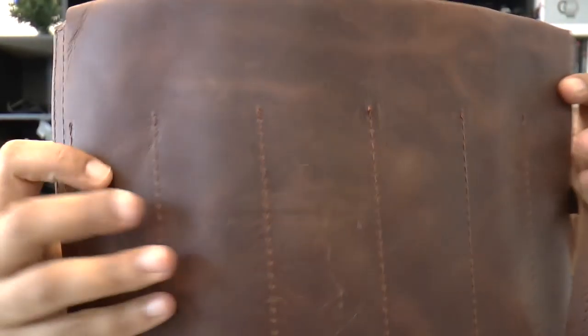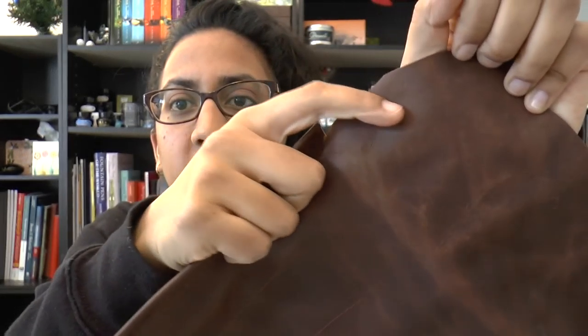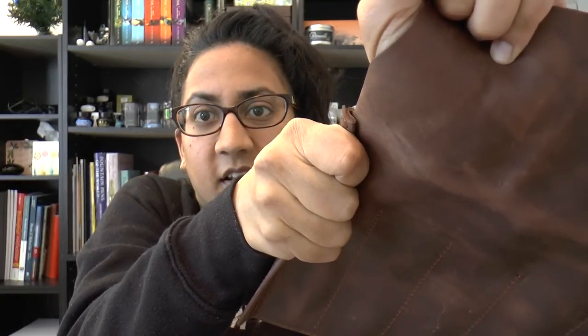The leather also has a lot of character — you can see there's a lot going on here — and it also has nice pull-up. If I pull on it, you can see it gets lighter. I'm trying to show you the details of the Pen Roll.